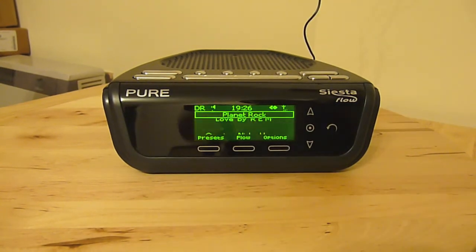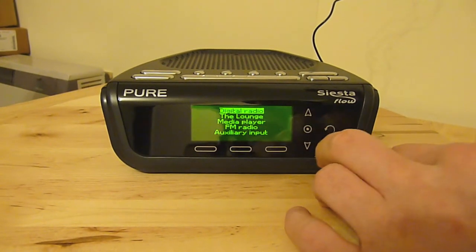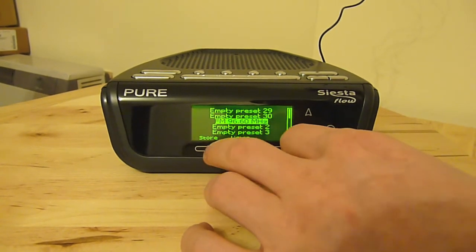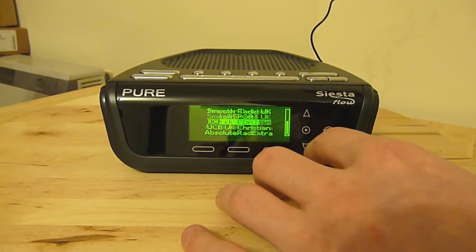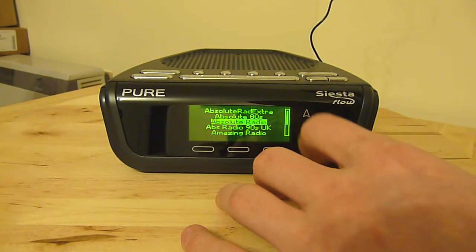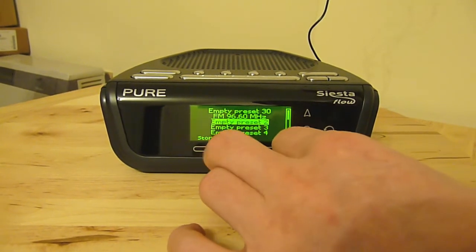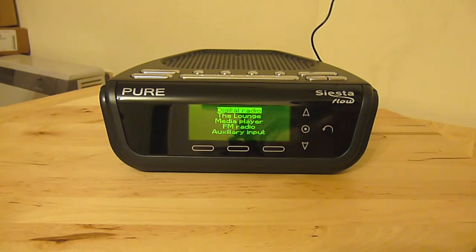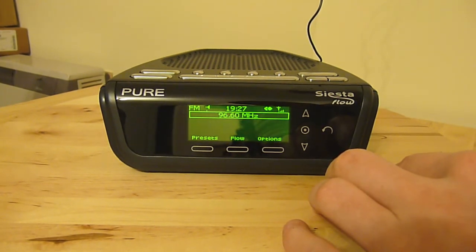I'll just turn that down so you can hear me. So that's playing the digital radio station Planet Rock. You can also scroll through all the available digital radio stations in your area — it picks these up automatically. So you can change to Absolute Radio, for example. If I press the presets button, I can store Absolute Radio as a preset so I can access it more easily. Similarly, I can show you the FM radio — that's just playing over normal FM radio.